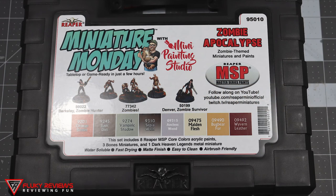Let's talk about the Miniature Monday zombie apocalypse themed kit this month. This was for the month of October, and as usual it comes with miniatures and paints.